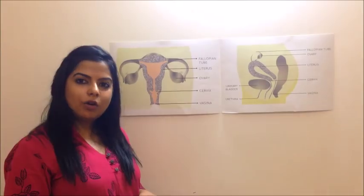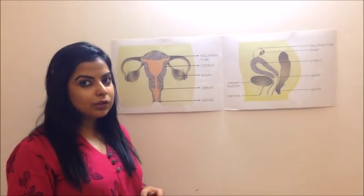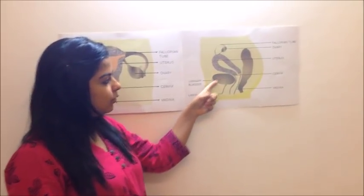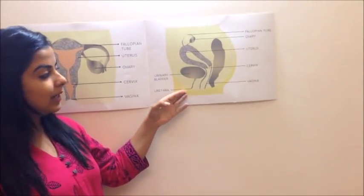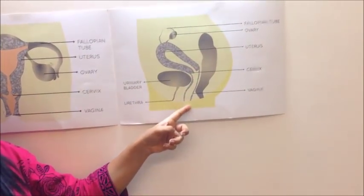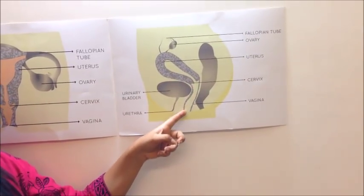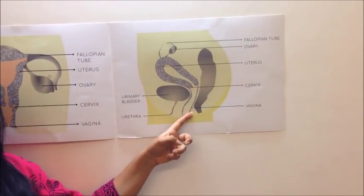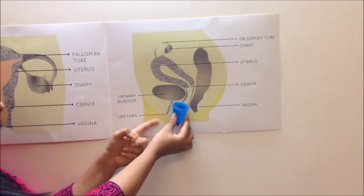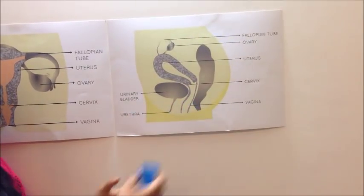A lot of the times I get asked if women can pee while wearing the cup — you certainly can. You don't need to remove the cup to pee. If we look at the female reproductive system, this is the urinary bladder and urethra — that is where we pee from — and this is the uterus, cervix, and vagina. During periods, blood comes from the uterus through the cervix and exits the body from the vagina, and that is where we wear the cup. Your cup is in the vagina and you pee from the urethra, so there's no connection. You can easily pee or poo with the cup on.